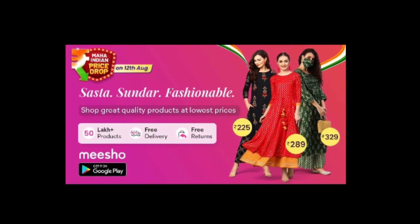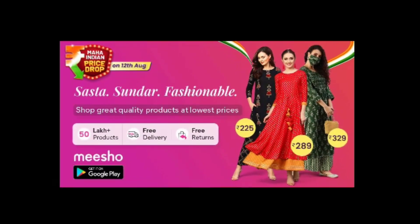I am going to show you a plus size product. On August 12th, we have the price drop — the Maha Indian Price Drop Sale on Meesho.